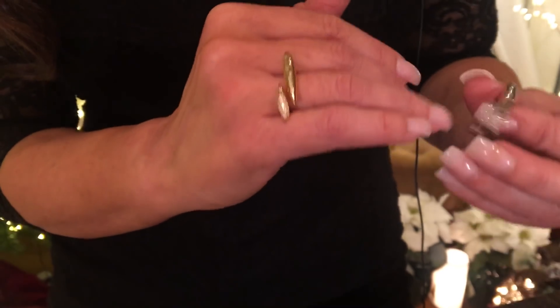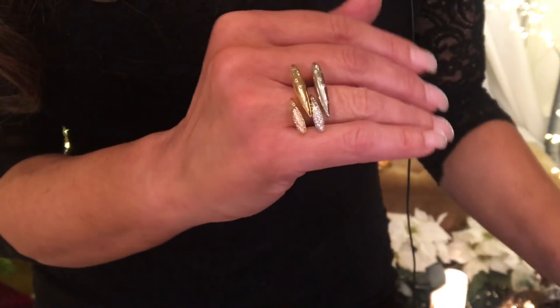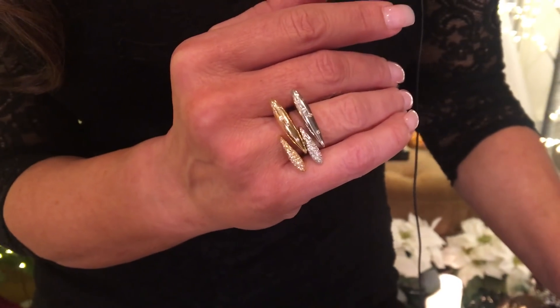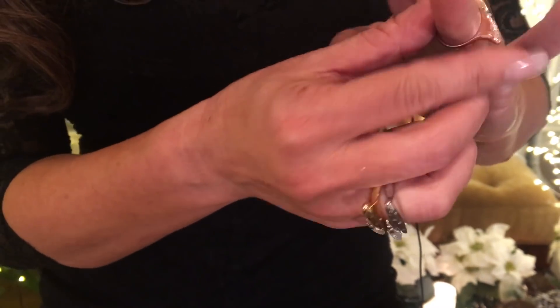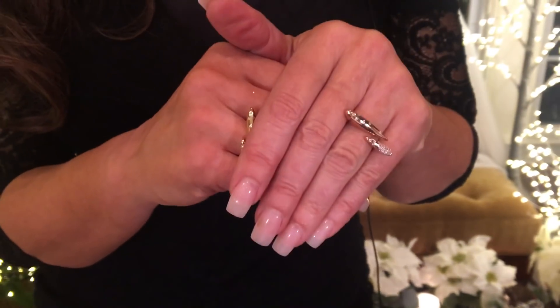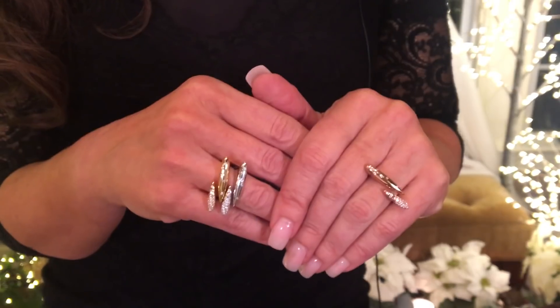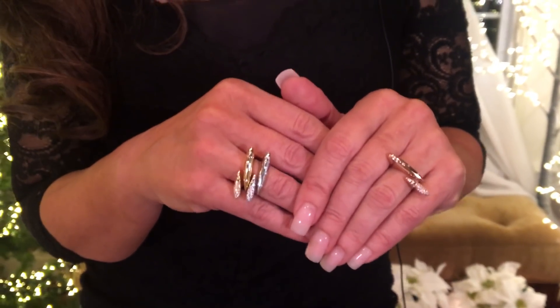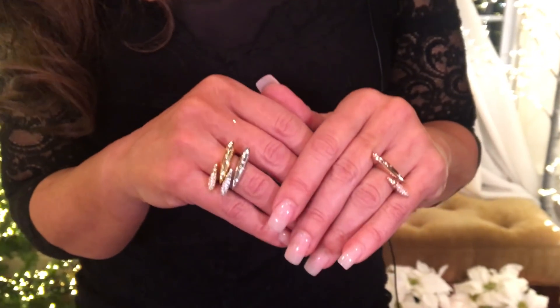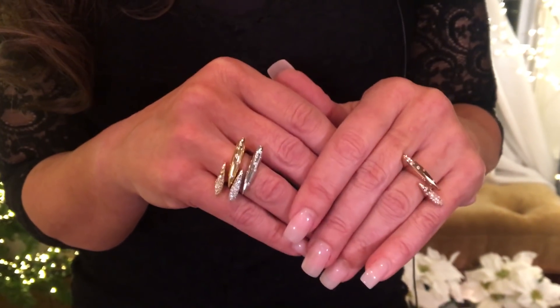So here it is in the yellow. Now if I want to layer it, I just put the white with it. How cool is that? Isn't that great? I love them together, but I also love them — here's what I find on the other hand — by themselves. I love this for stacking, I love it on its own, and I love the fact that it gives me one of the looks right now of two, kind of a two-finger ring, but so comfortable you'll forget that you have it on.